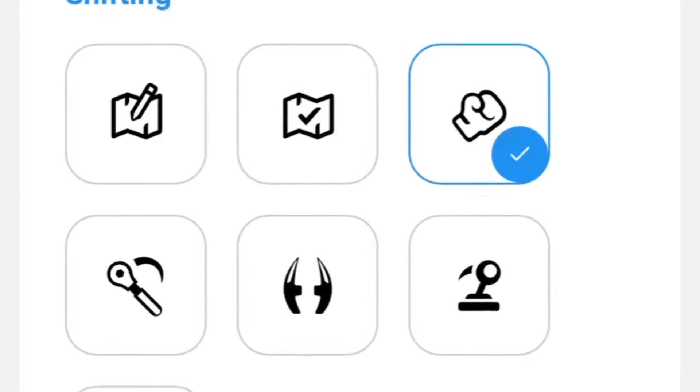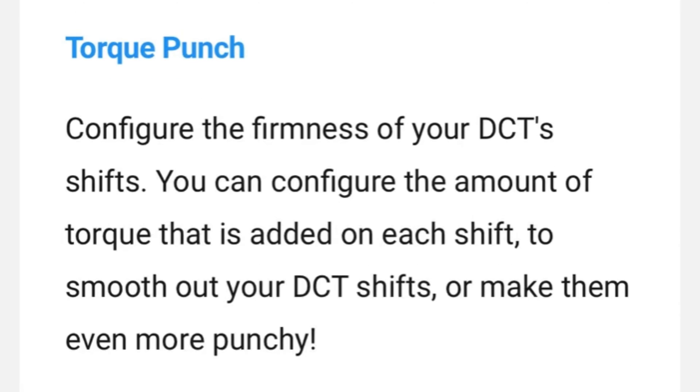Another feature is called torque punch. This is kind of what everybody hates about driving in M or S mode — the shifts are just so aggressive and they slam you into the next gear because the torque punch is turned all the way up. Being able to edit your torque punch lets you make your shifts a little more smooth if that's what you desire, or if you love those super aggressive shifts, you can turn it all the way up in Drive or whatever mode you prefer. I like that feature because it can make daily driving more comfortable.